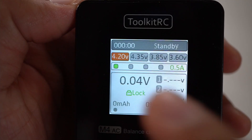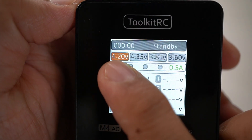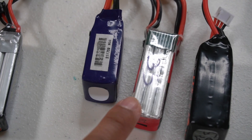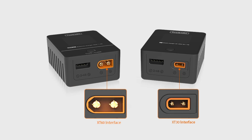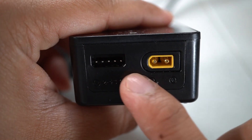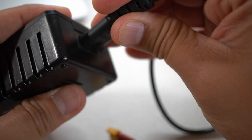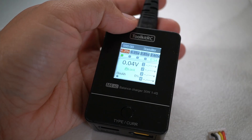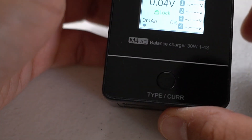The Toolkit RC M4AC Smart Charger charges anywhere from 2S to 4S. This thing can do charging and discharging. It comes in XT60 and XT30, so just make sure you look at what your needs are, and then there's the balanced charger port. This one you can plug directly into a standard wall outlet. It has a screen and one-button operation — that's as simple as it gets.